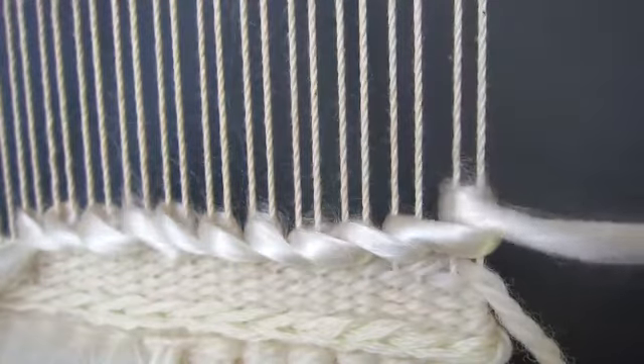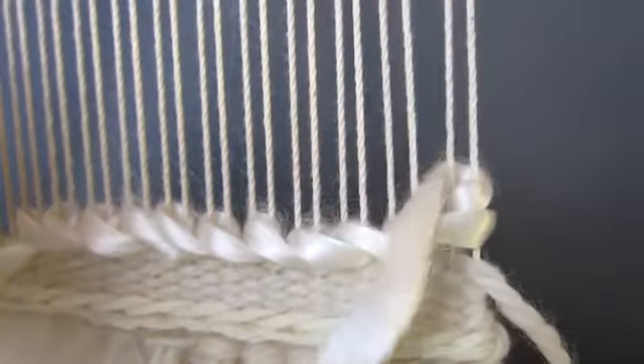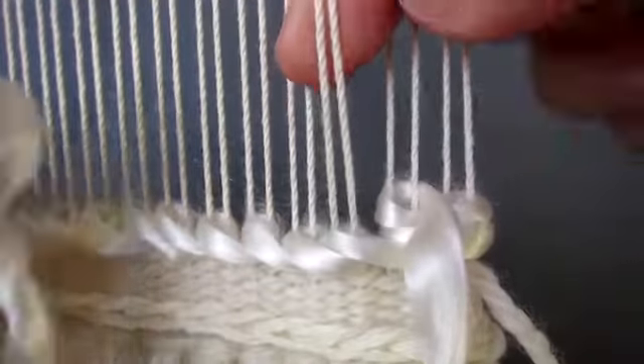And then coming back, we will pull out the next two warp threads to the left of the end, and holding the yarn bundle in your left hand, pass it behind the two warps from left to right. You will see that this will create a stitch that slants in the opposite direction.